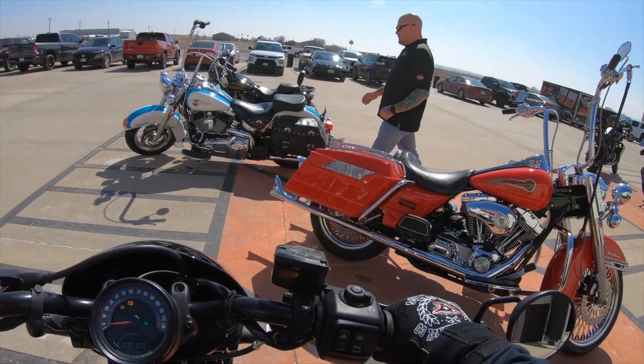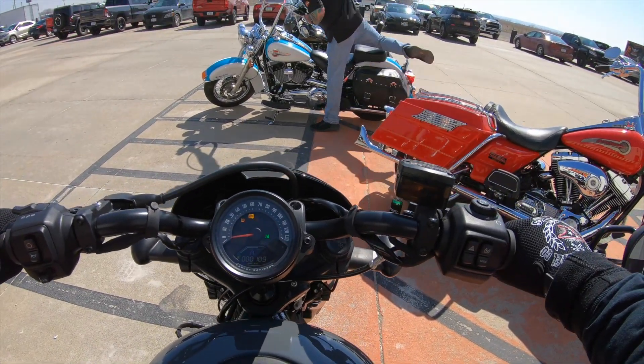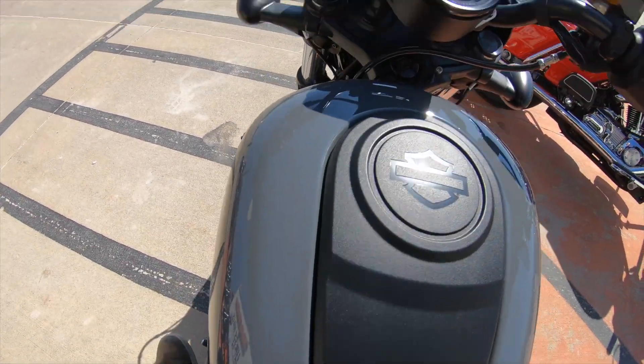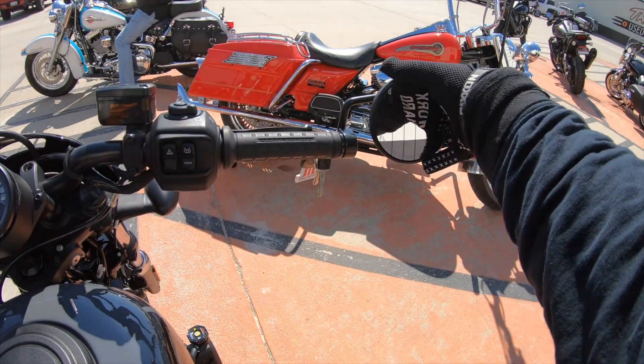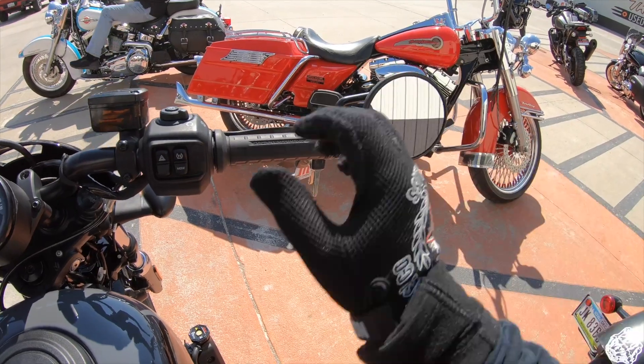That's loud — louder than I thought it would be. Alright, so this is a 975cc motorcycle. It's supposed to be a little rocket ship — that's what I've been told.